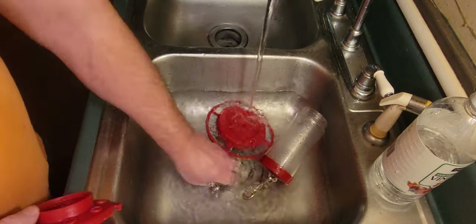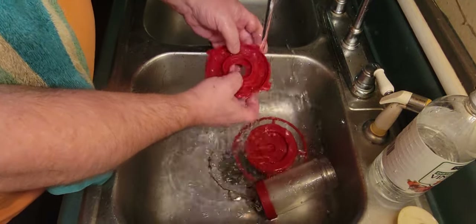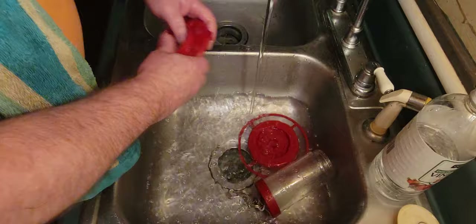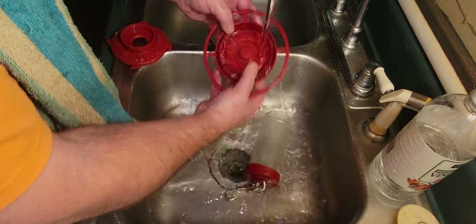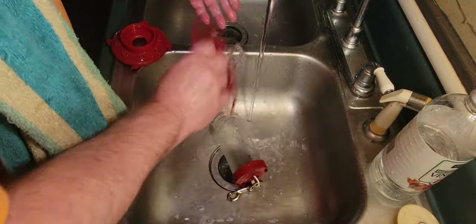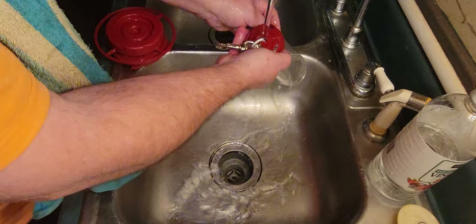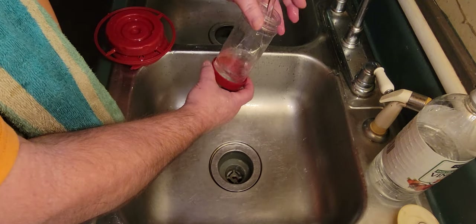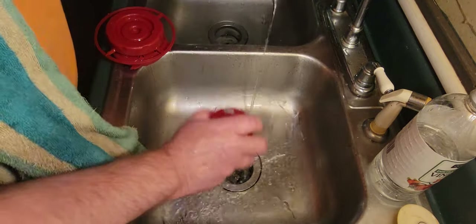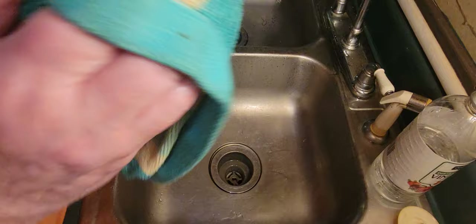Run some hot water and go ahead and let this out. Rinse all your parts thoroughly. Make sure you get all the vinegar residue off.